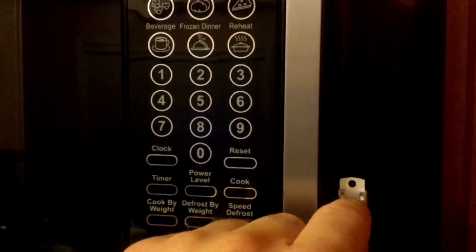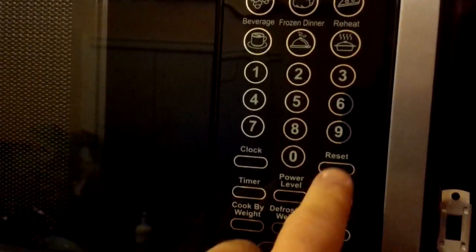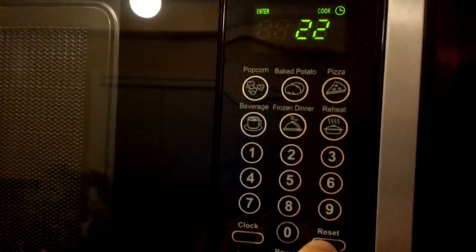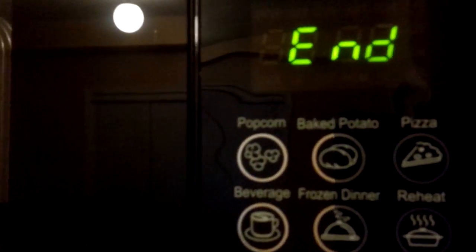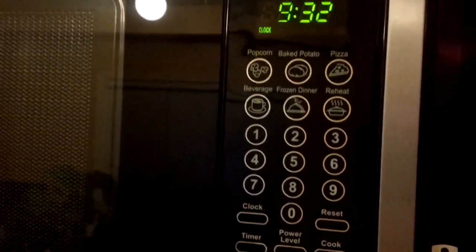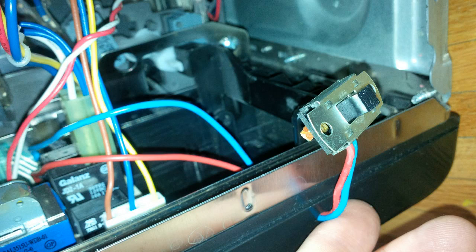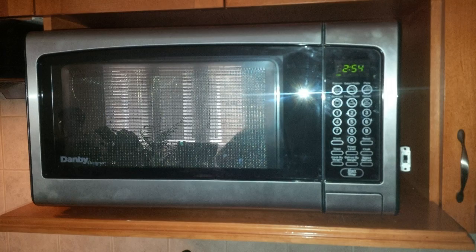And there we have it — a quick modification that saves a lot of aggravation. I don't know why they didn't just program some kind of silence mode into these microwaves. It certainly should be able to handle it, and there's no reason to annoy everyone — they should have a volume setting or something. Anyway, that's it. Hope you enjoy it, and as usual please give this video a thumbs up if you enjoyed it and leave your comments to share how you used this video to help your project at home. Thank you.